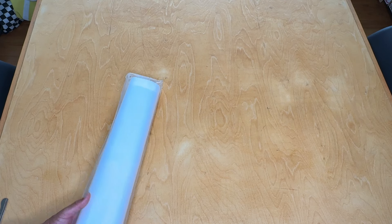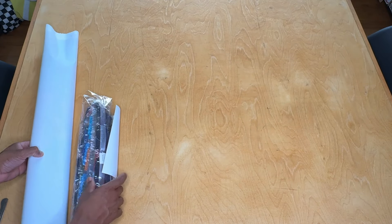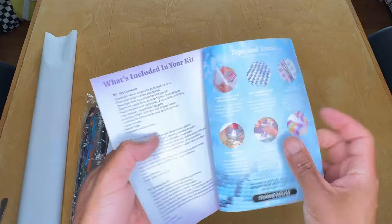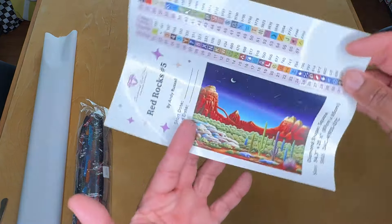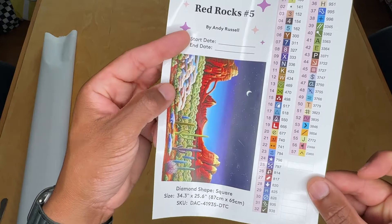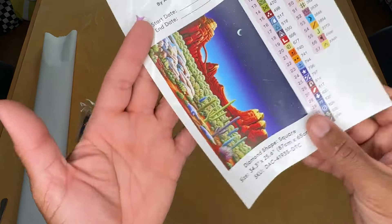Let's take a look at what we've got inside here. We've got our canvas, of course. We're also going to have our drill pack. We've got a thank you note from Diamond Art Club with some instructions on how to diamond paint and some discount codes for future purchases. We have a sticker sheet here with a larger image and details. Looks like we're working with 57 colors. We've got three fairy dust drills and two ABs — so a total of five enhancements. It's going to be a fun color palette.